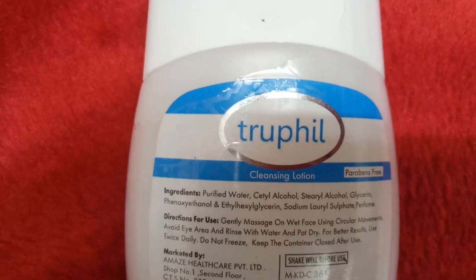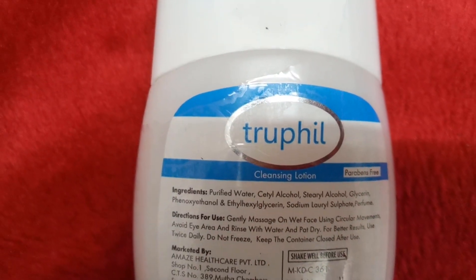Coming to the ingredients list, it contains purified water, cetyl alcohol, stearyl alcohol, glycerin, phenoxyethanol, ethylhexyl glycerin, sodium lauryl sulfate, and perfume. Yes, it contains SLS, but it contains cetyl alcohol at 0.026 percent. Cetyl alcohol is a naturally extracted fatty acid from coconut, which means it not only cleanses but also moisturizes — it retains the skin's natural moisture, giving you cleansing as well as moisturizing.